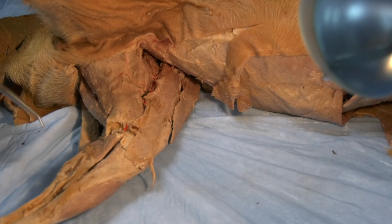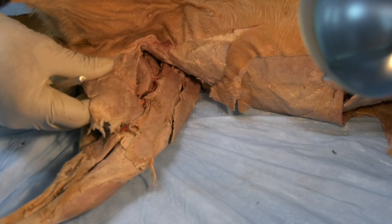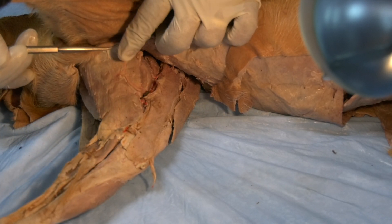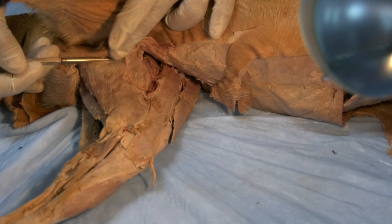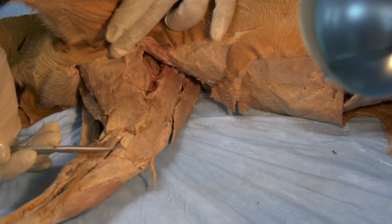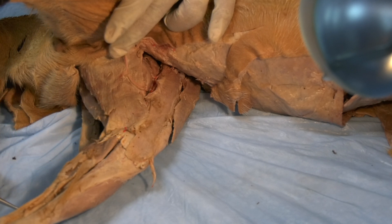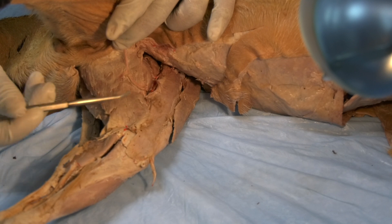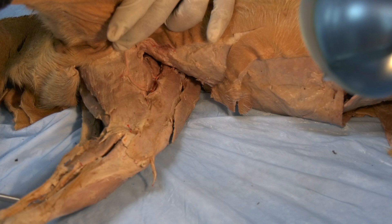The second muscle that you can see is the gracilis muscle — this thin muscle here. It originates through a symphysial tendon from the pelvic symphysis. This muscle will insert on the cranial aspect of the tibia, and also it will join the semitendinosus to form or contribute to the formation of the common calcanean tendon. So it has an action on the stifle joint and also an action on the tarsal joint.